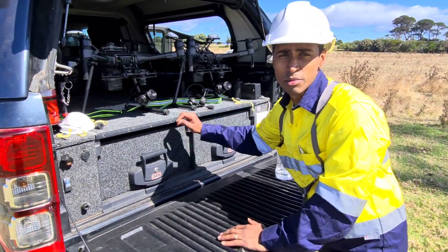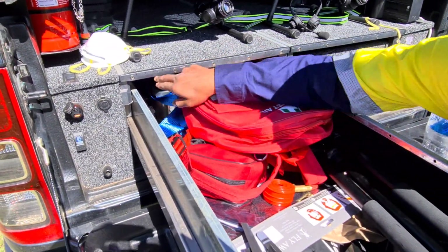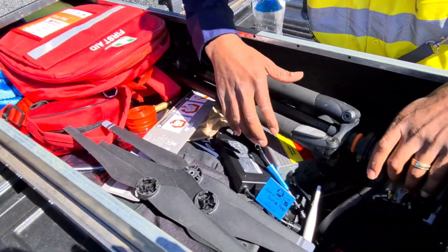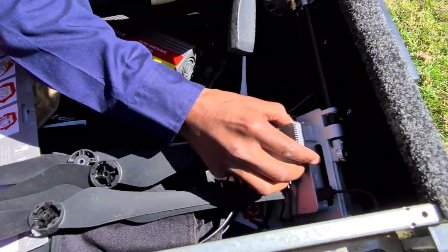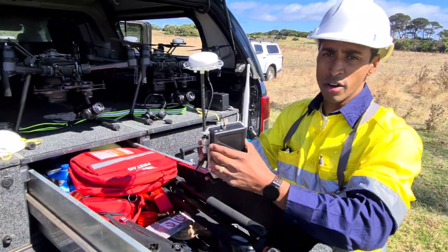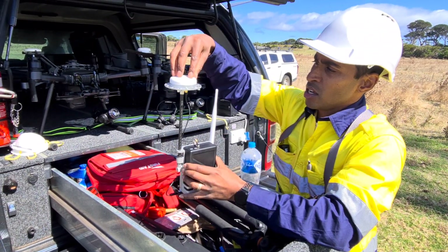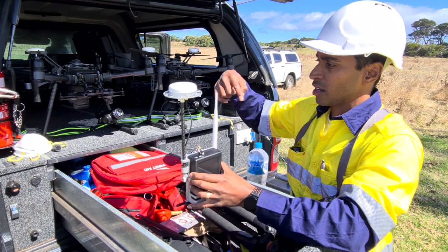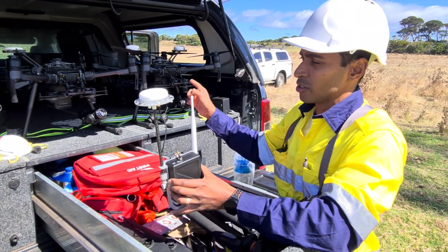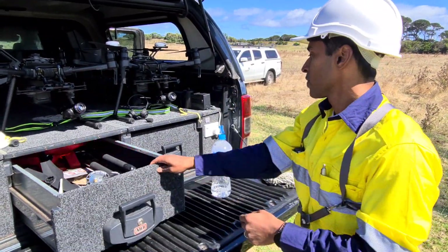Two ARB drawer systems to store all our goodies. First aid kit, which we need. There's recovery gear at the back. Some spare props. A tripod for the RTK system. This is the RTK base station — it goes on the tripod and sits out in the field somewhere. The GPS feeds into here and it works out the exact position of where the drone needs to be. Very, very accurate — that's why you need this for high voltage work.